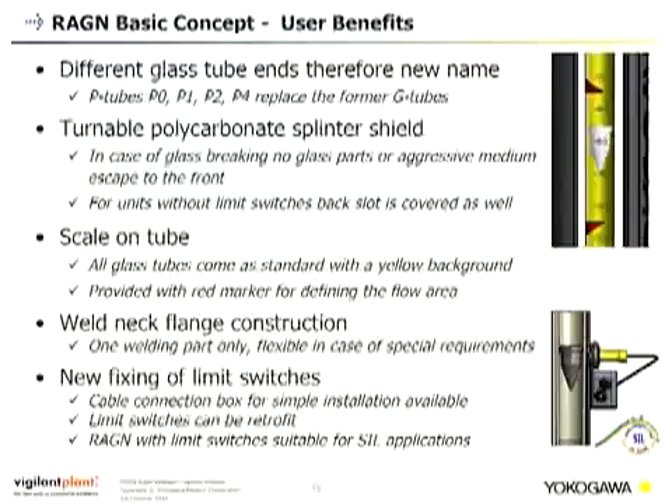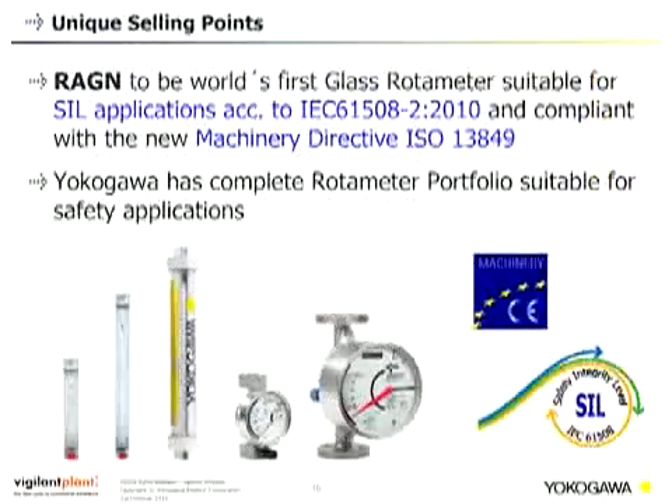With each unit we provide eight red markers to define the desired flow area, which can be stuck onto the polycarbonate splinter shield or the glass tube. We use a weld neck flange construction with one welding part, compatible with both EN flanges and ASME flanges, reusing flanges from other existing flow products to reduce variations. We have designed a new fixing system for limit switches, and a cable connection box is available as an option for simple installation. Limit switches can be retrofitted.